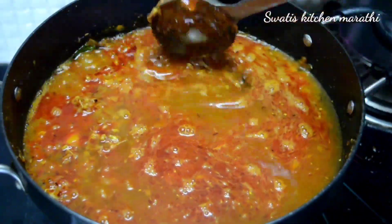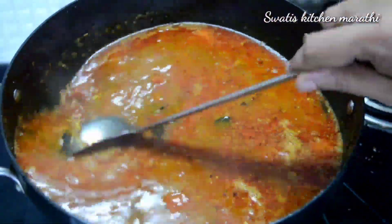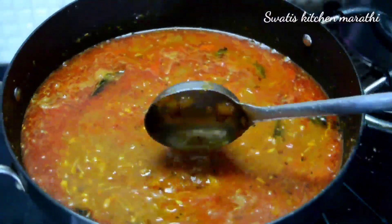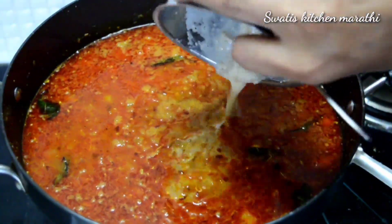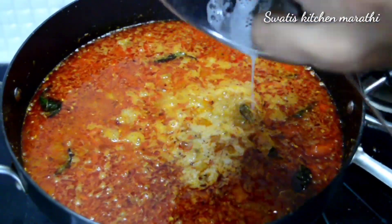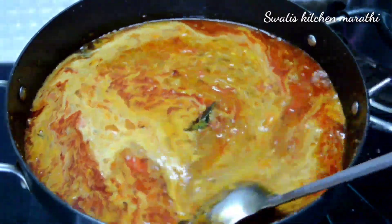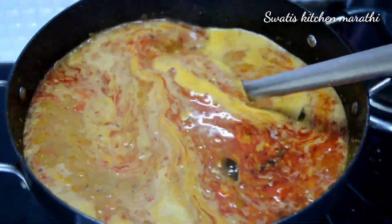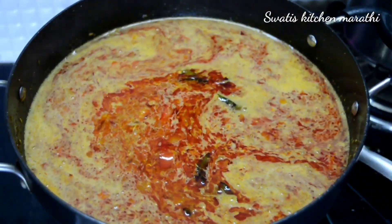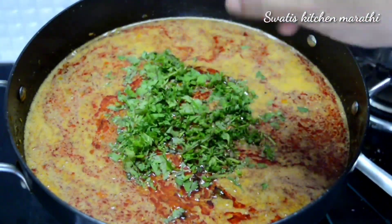We mix everything together in the pan. We cook it for 4 to 5 minutes until the mixture thickens. Add 1 ladle of the mixture into the pan and you can add a bowl of water to adjust consistency.